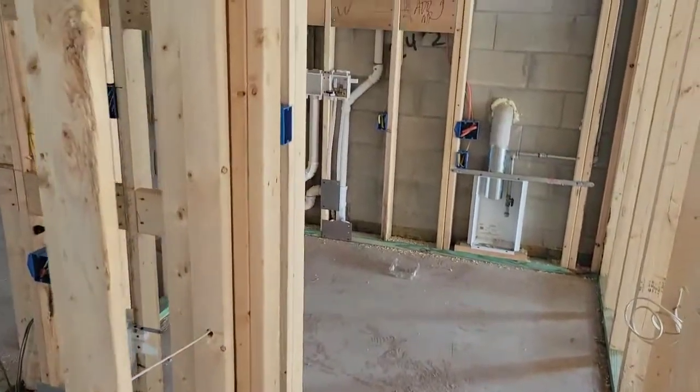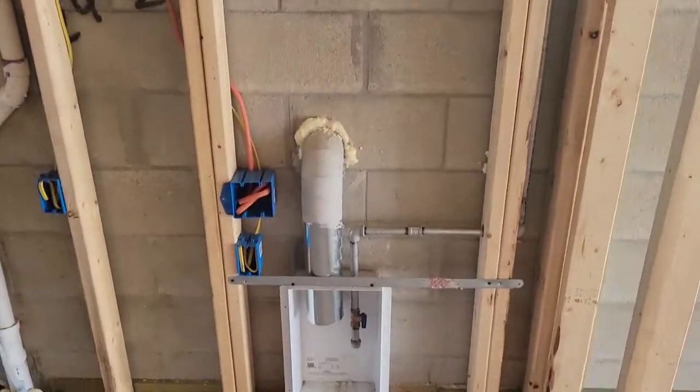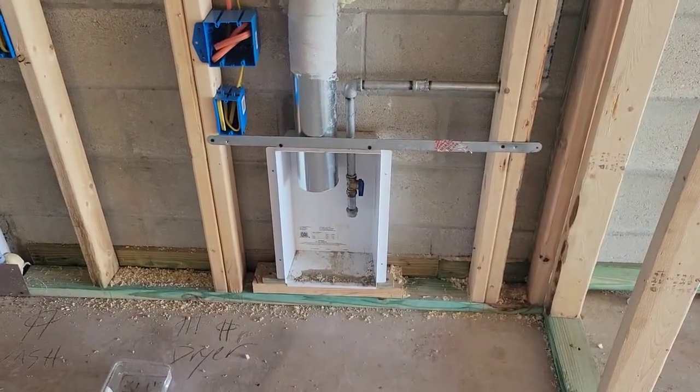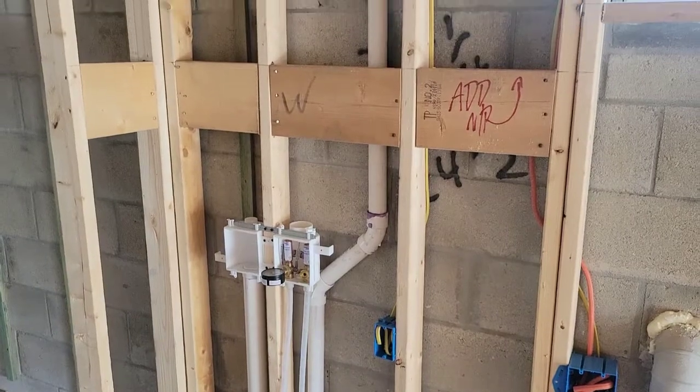Heading into the laundry. You've got your gas and your electric hookups for the dryer, and then your washer connections.